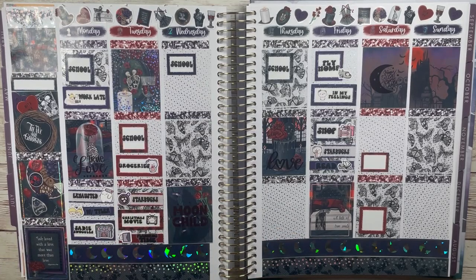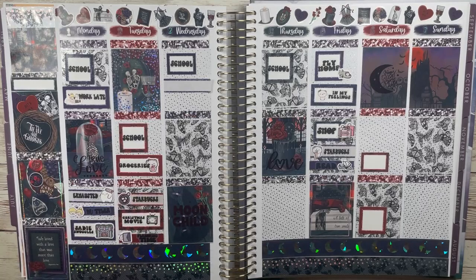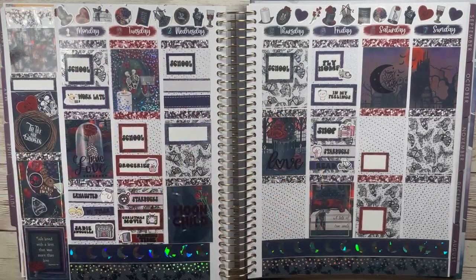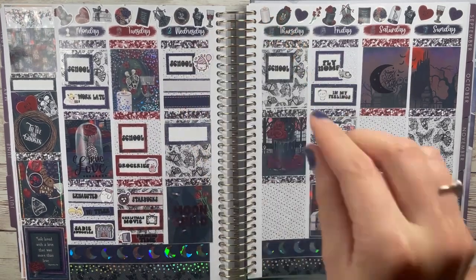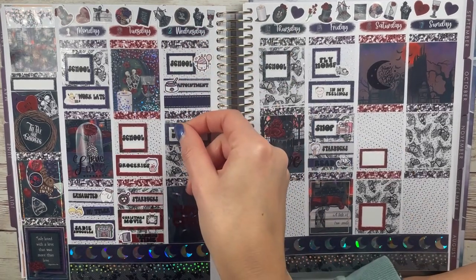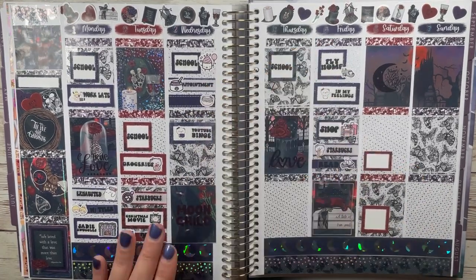This one is so hard: Parks and Rec or The Office. I'm going to go with The Office only because it has had my full attention and humor for longer — it's just like the original. I didn't watch Parks and Rec until way after it was out, watching it with my husband. Parks and Rec does have some really really funny liners, but I'm going to go with The Office.